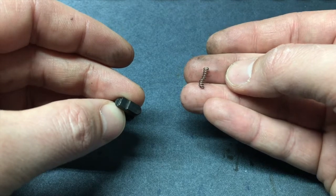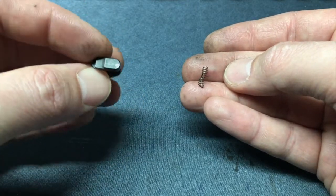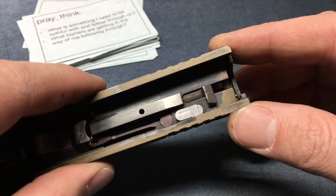It had somehow gotten kinked and cockeyed underneath the striker safety block and was completely seized up. Now before you suggest it was a mod of mine gone wrong, the gun was bone stock at that time. I never replaced a part in it, and I'd been shooting it regularly for about three years with probably two to three thousand rounds through it at that point.